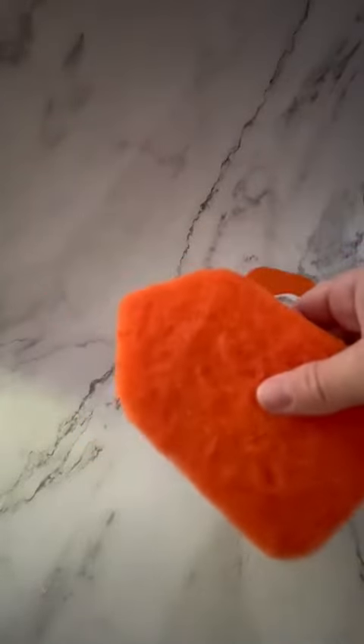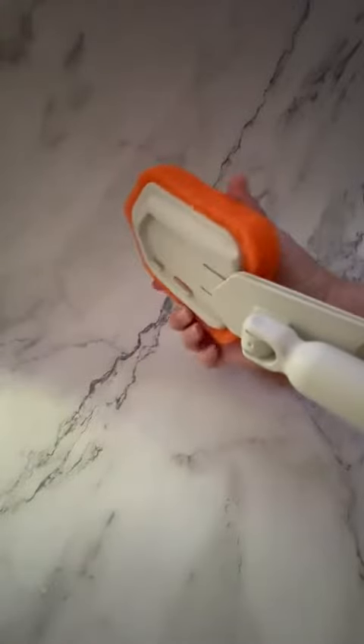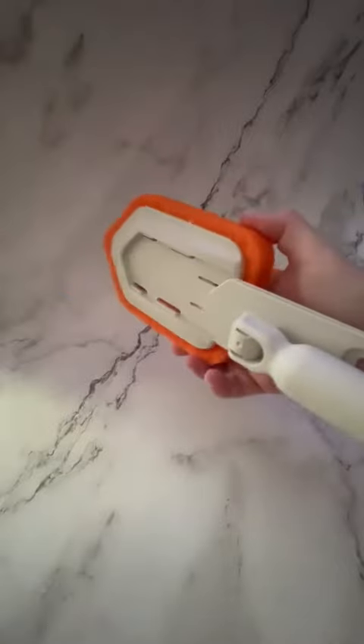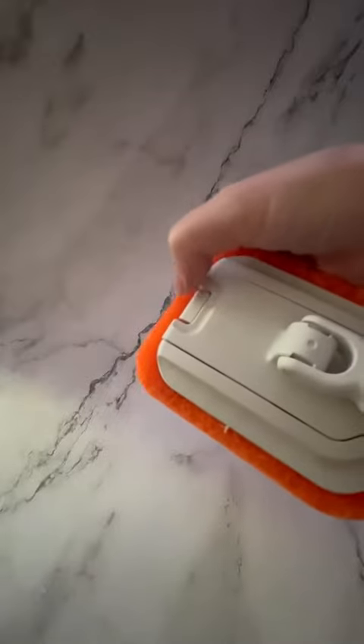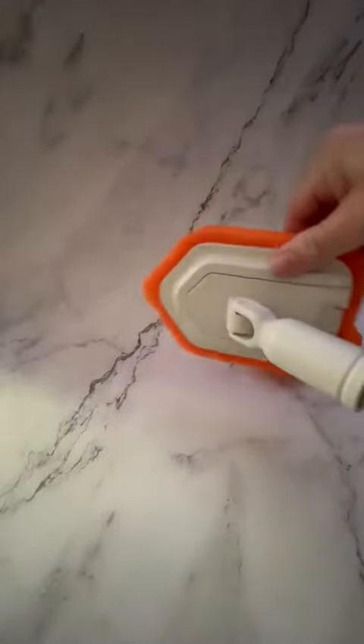These scrubbers are awesome — there's a really great angle to get up into the corners. It slides on and you can hear it lock. There's the lock, and you can take it off by pushing that down and pulling it out. You've got this great action here so you can get up backwards and forwards.